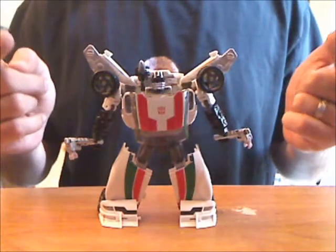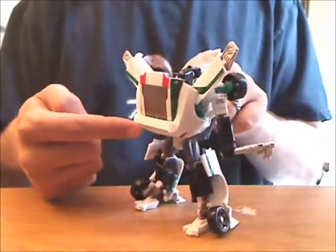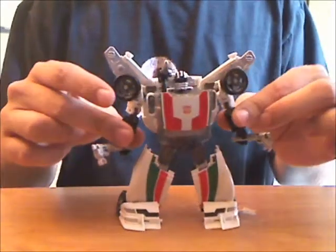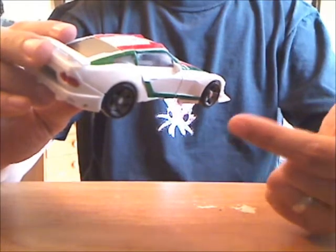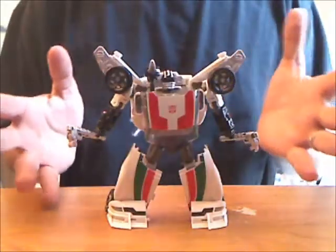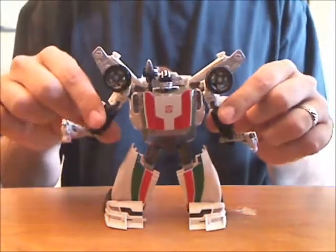But his robot mode looks like its pants have fallen down around its ankles. Arms are a bit weak considering how much ballast goes unused, and these wrenches are my least favorite kind of accessory. Without them, the alt mode looks incomplete. But the robot mode doesn't really need them, and there's no way to transform him without moving them. And who dual wields wrenches anyway?